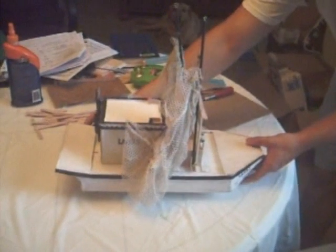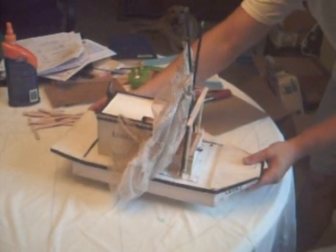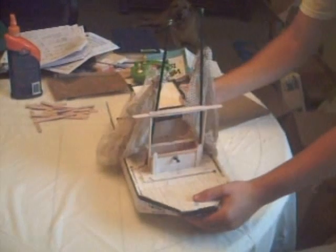Alright, scratch built version of a Louisiana shrimp boat, made entirely of popsicle sticks. Just a little quick video here.